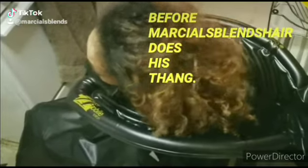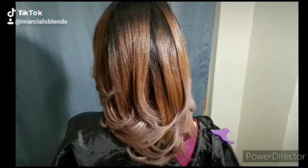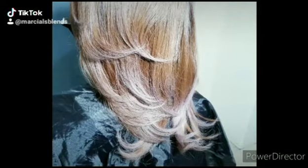So here you see the before — before the treatment and the toning. And here is the after. I love how it came out. And honestly, under different lighting you see different tones, warmer or cooler.